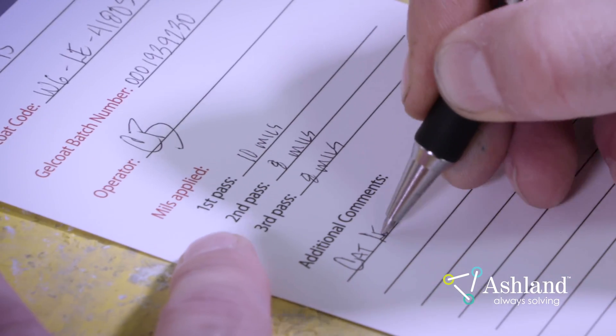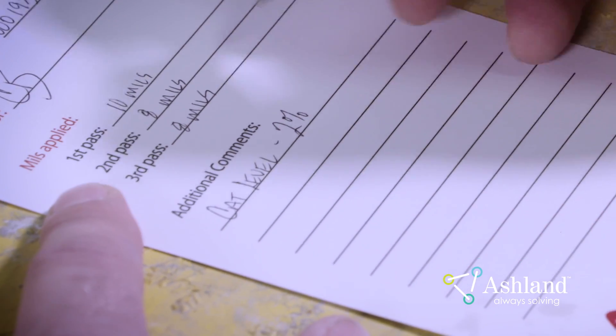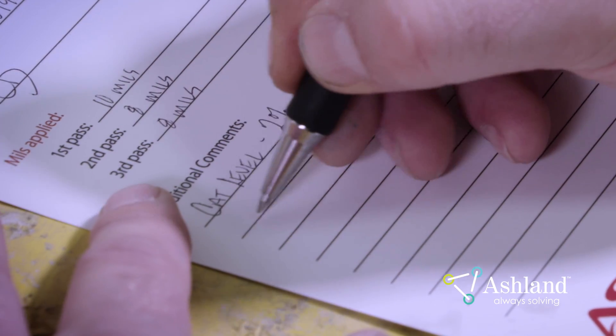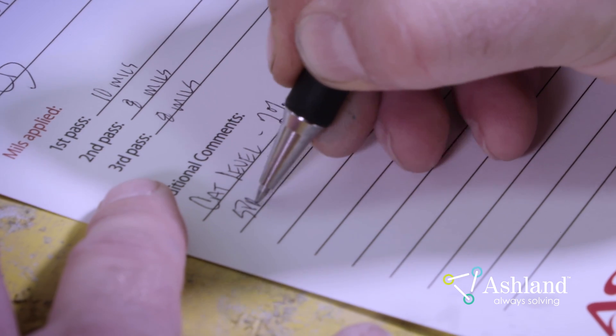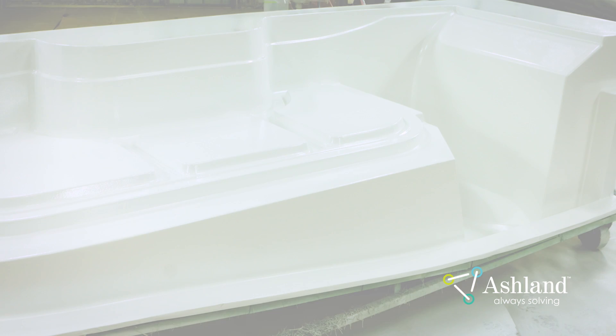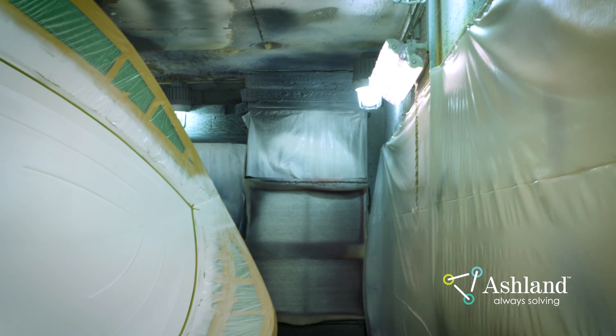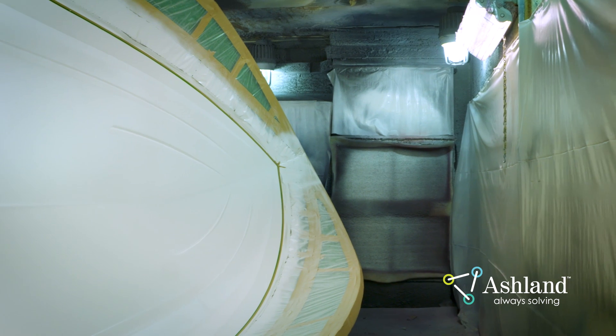After you've completed spraying the part, document anything unusual that happened during the process, such as a plugged tip or catalyst burst. This may help determine the cause if a defect is found. The part now needs to cure prior to lamination. Most gel coats require one and a half to two hours of cure time for best results. Ensure there is adequate airflow across the mold so styrene vapors cannot lay in deep areas. Styrene vapor is heavier than air and will inhibit the cure. Always check the part prior to lamination to ensure that all areas are well cured and dry to the touch.